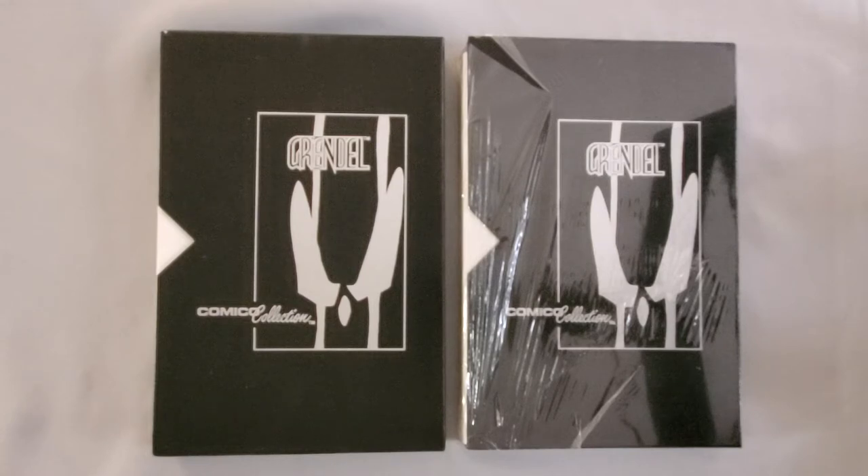It's got a bit of an interesting history to it, and you can kind of tell where Comico was at as a company. They struggled and were around until the mid-90s, but really they started having major issues by the late 80s. And I think by 1990, the company as we knew it had pretty much folded.